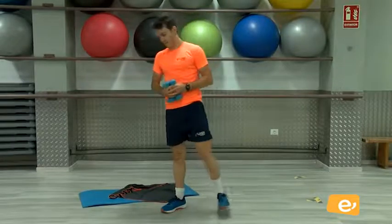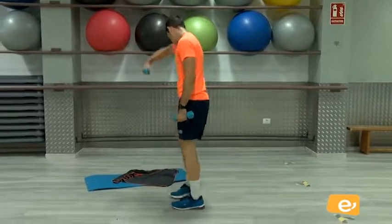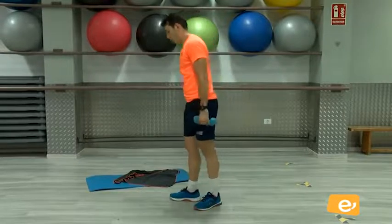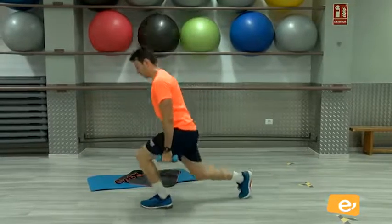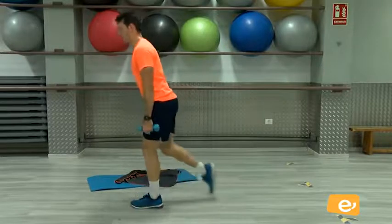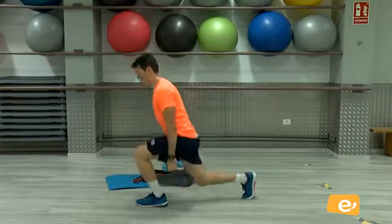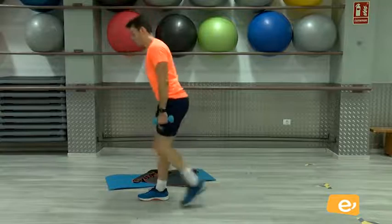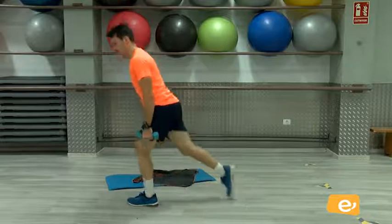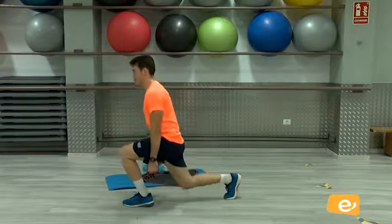Queda solamente la última serie. Vamos, venga. Un poquito ya. Cinco, cuatro, tres, dos, uno. Vamos. Zancada, baja. Bien. Zancada, y ahí. Eso. Bien. Vamos. Cuatro, venga, cinco, seis, siete, ocho, nueve, y diez.